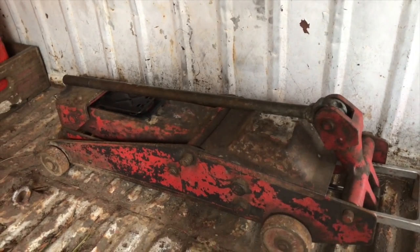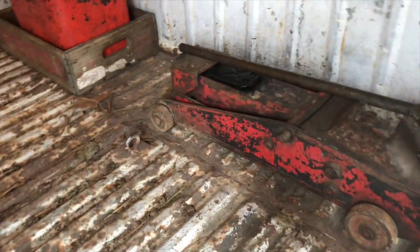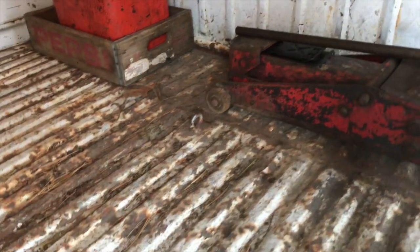I paid $15 for that at a garage sale years ago, and it's been one of the best purchases I've ever made. The other thing that I have on that jack — I'm actually going to roll that right over here.